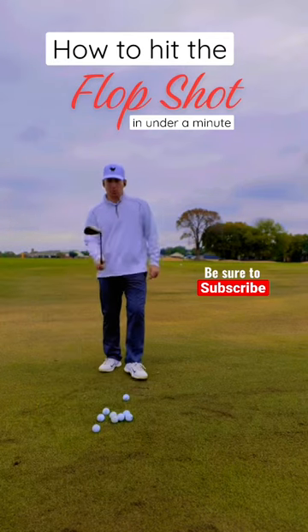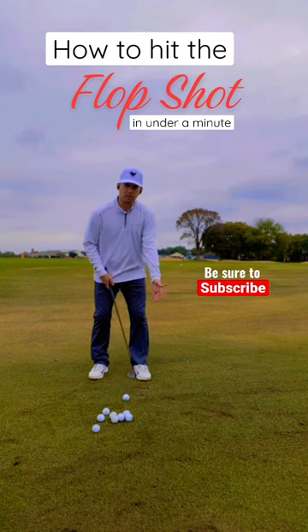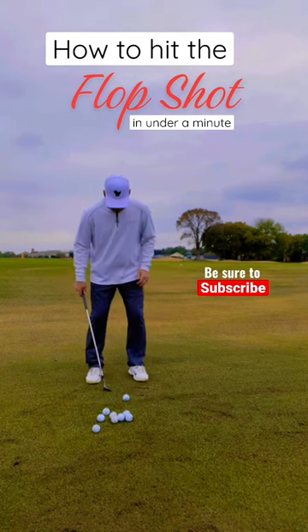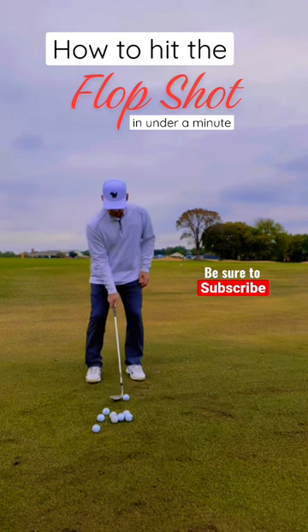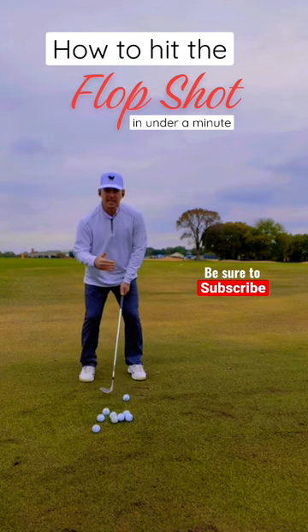How to hit the flop shot — basically what you want to do is get your highest lofted club. I've got a 58 degree. Ball wants to be up in your stance just off your left heel, just like your driver would. Stance wants to be a little bit open to target, a little bit aimed left of target. Narrow your stance just a little bit, open that club face up, lay it right behind the golf ball, low hands, and choke down maybe just a little bit.